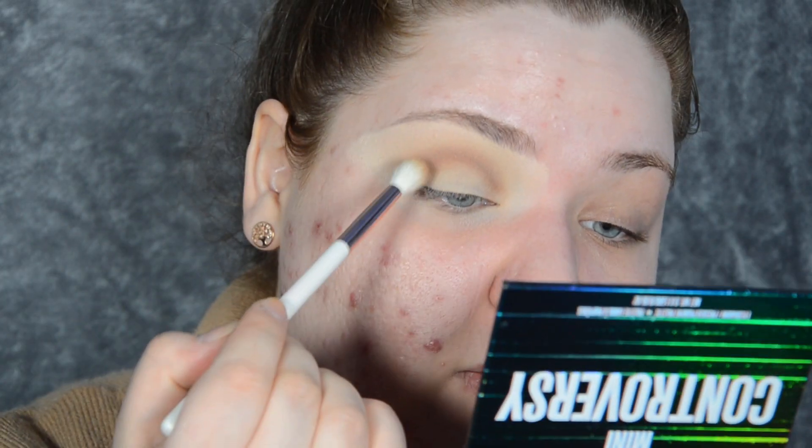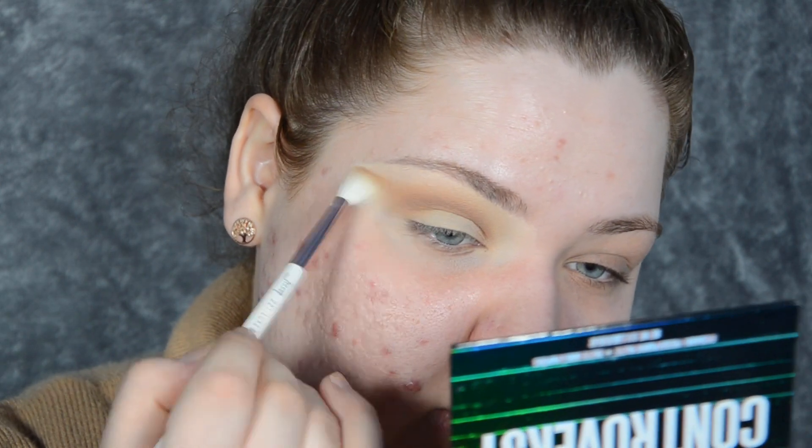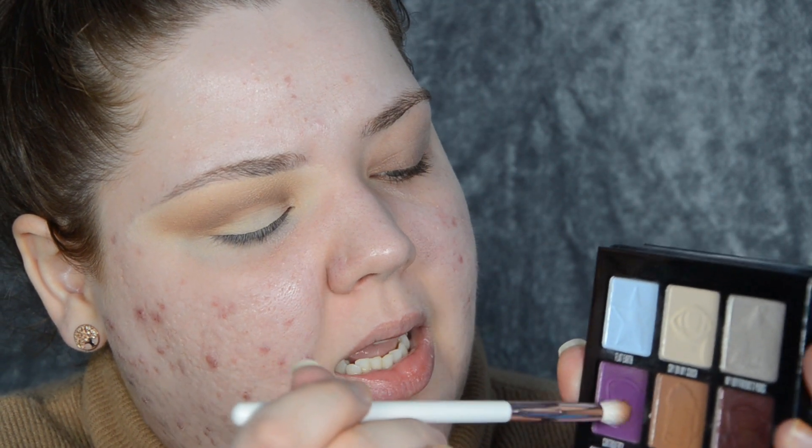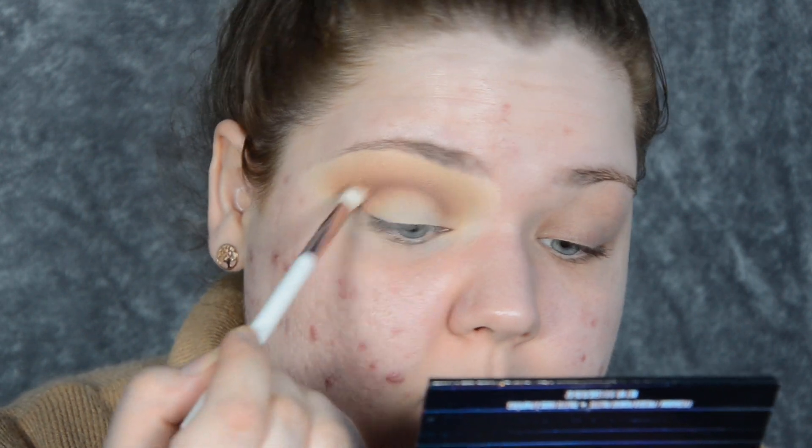I'm tapping the excess off and also blending. I like to wing out my shadow so I'm blending in that direction to wing it out — pulling it right out there. As you can see, we have a nice blend and we've only used technically two shades, but you can definitely just use one. I'm now going to dip into Controversy, the purple shade, using that tapered brush, taking quite literally the tiniest of amounts and very gently adding some of that purple into my crease as well.